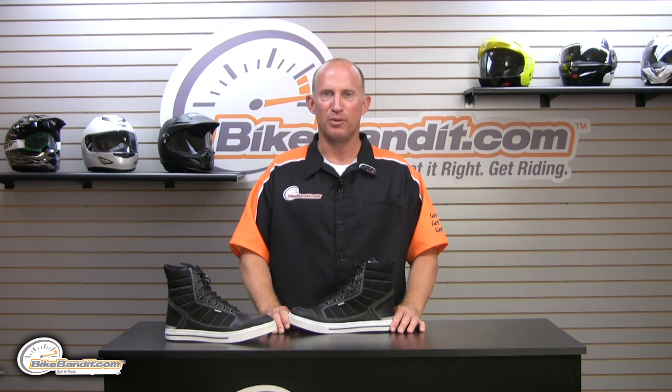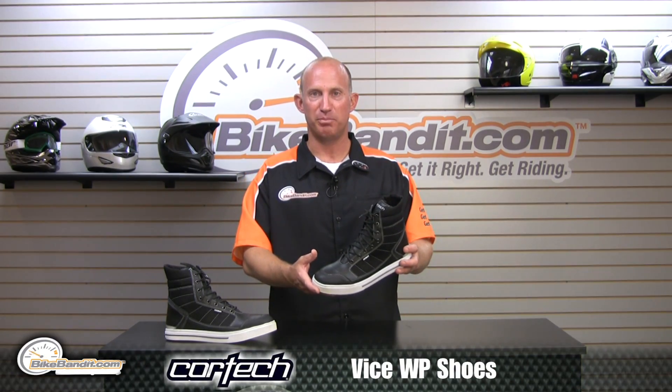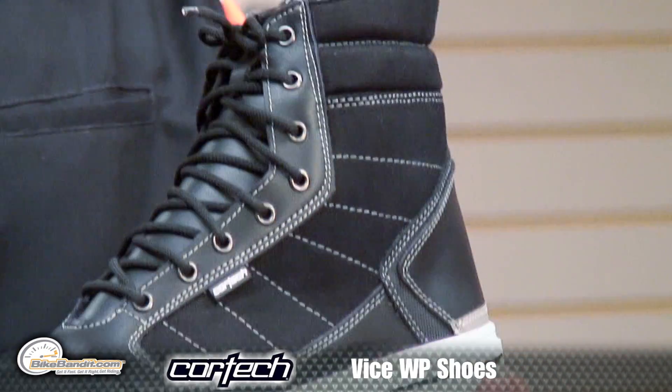Rob here from BikeBandit.com. Welcome to another installment of our video reviews. This time, talking about the Cortec Vice Boot. Looks like a sneaker, performs like a boot — got a lot of features in this. Let's take a quick look.